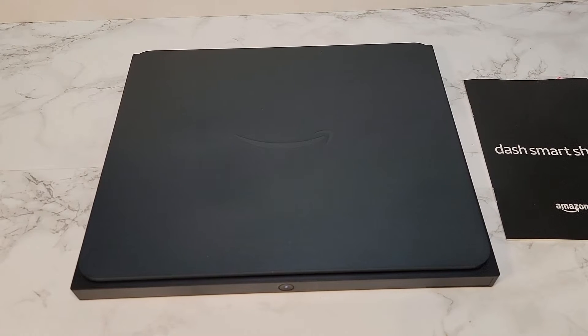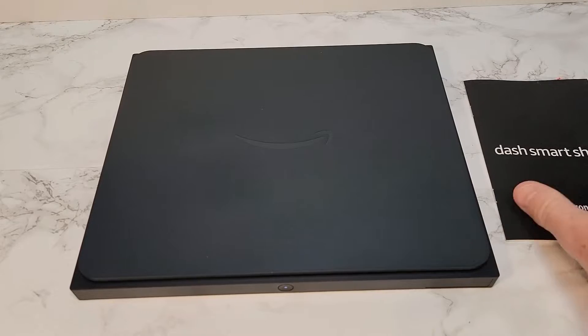Hello everyone, this is Just a Dad. Today I'm going to do a review and show you how to set up this Amazon Dash Smart Shelf.